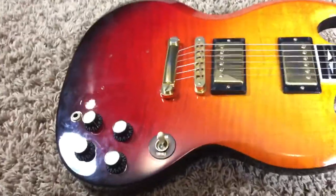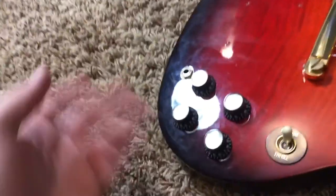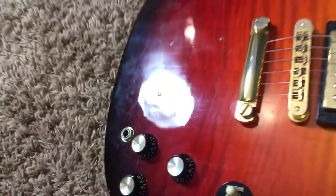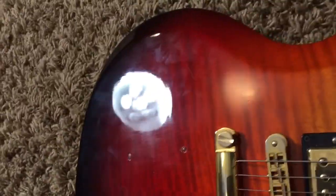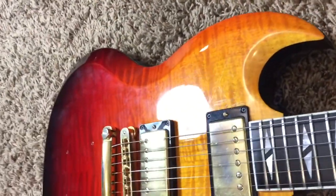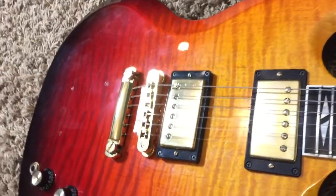So I would say this guitar doesn't photograph well, is what I'm getting at here. Now there's a plethora of playing wear, smudges, and all that on this guitar — so it's already worn in for you. You could polish this up and make it look good, I'm sure, but this is a player's guitar — just play the thing.